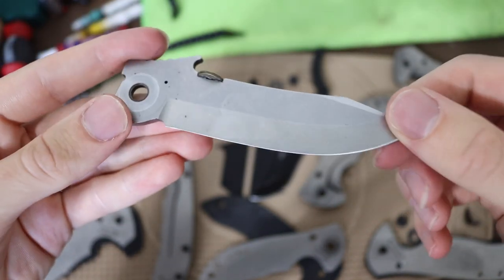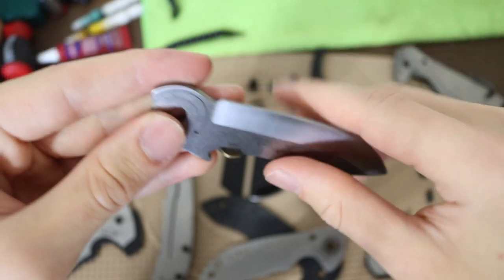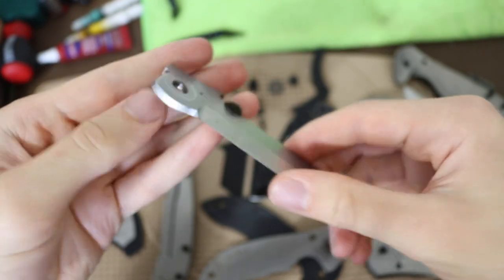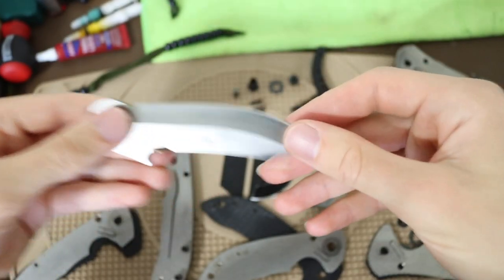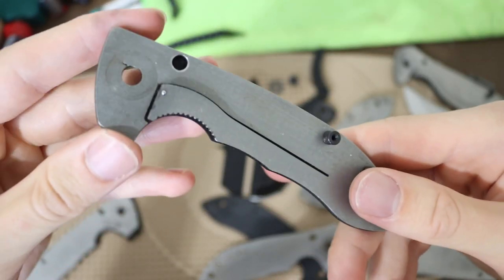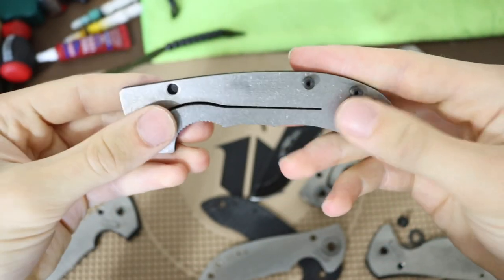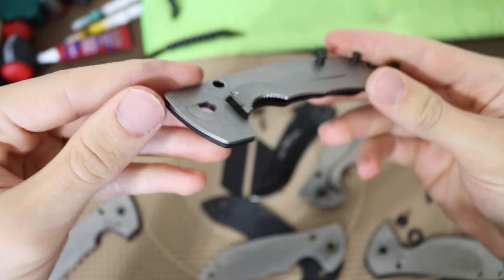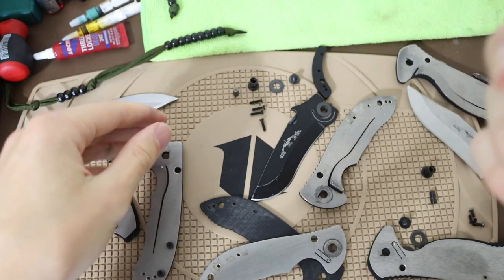Starting with the blades - the first two have been previously owned and sharpened, so outside of wear and tear from normal use, you really don't see many differences. The quality looks just fine - a well-used, well-loved Emerson. You can see it's a little greasy, as expected, because I keep KPL on my knives. Moving to the lock side - these are titanium liner lock knives - and everything looks pretty generic and clean.